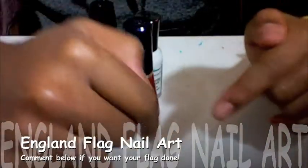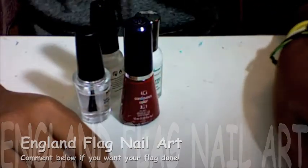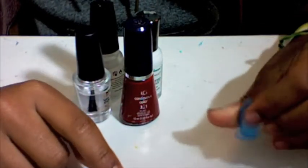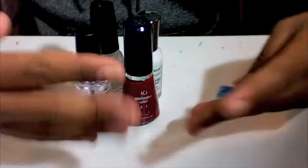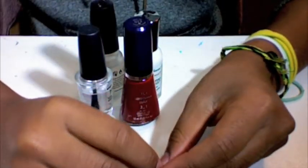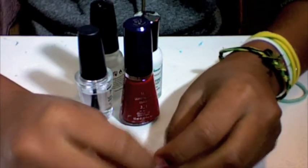Hi guys! The other day — or was it yesterday? I'm not sure — I added a new video for the Jamaican flag nail art on my nails. You should check it out. I think it was pretty cool. So today I'm going to do a new tutorial.